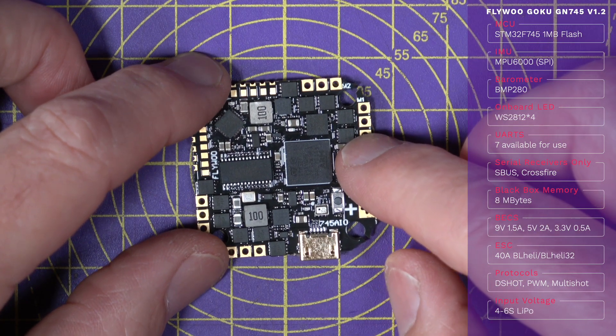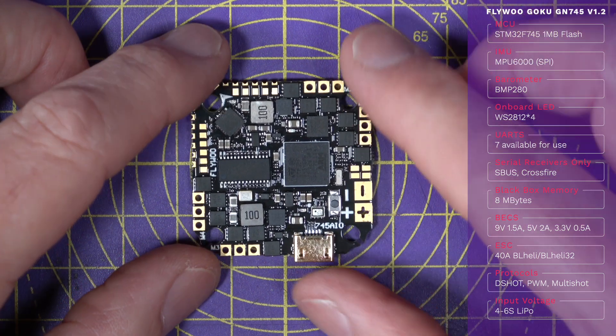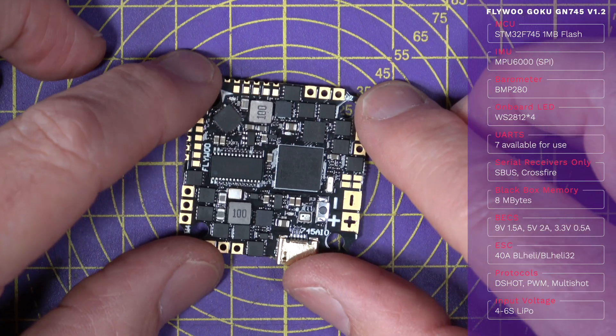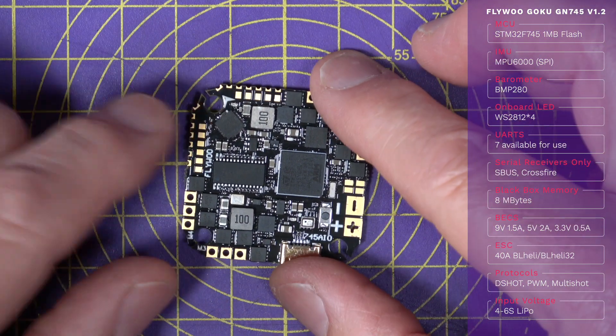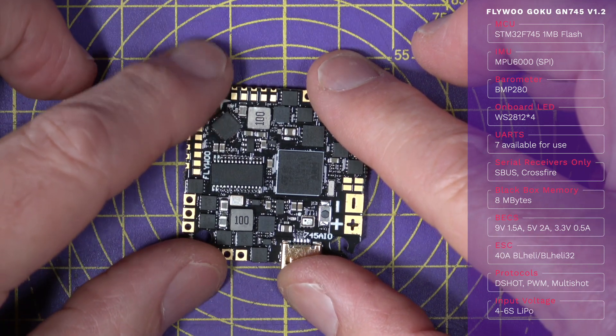You've also got a BMP280 barometer, some on-board LED drivers, and seven UARTs that are all available for you to use. Unusually, the USB port doesn't use one of them, so they're all available for whatever you need. It's also got an I2C connection for an external magnetometer if you need it.